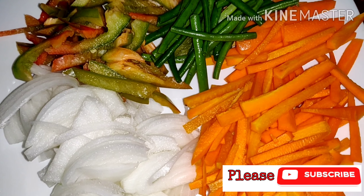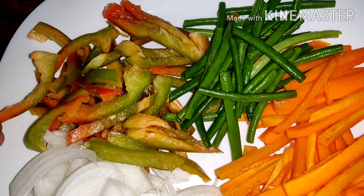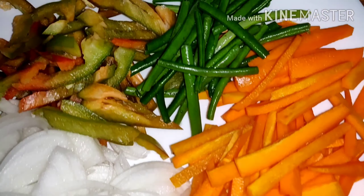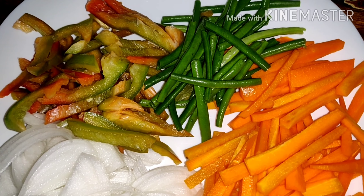So now here's the ingredients. It's onion — I cut it into shredded. And this is capsicum. And then the beans — French beans and carrots. And then pasta. So today we're going to fry vegetable and pasta.